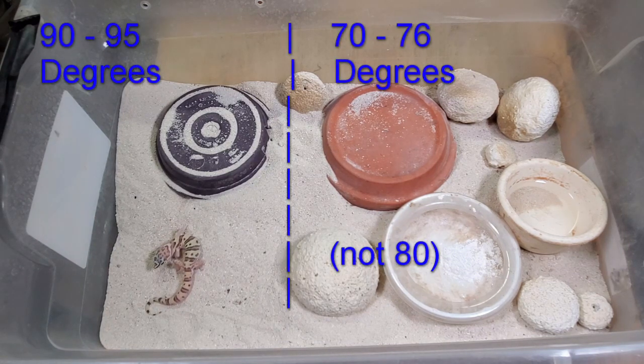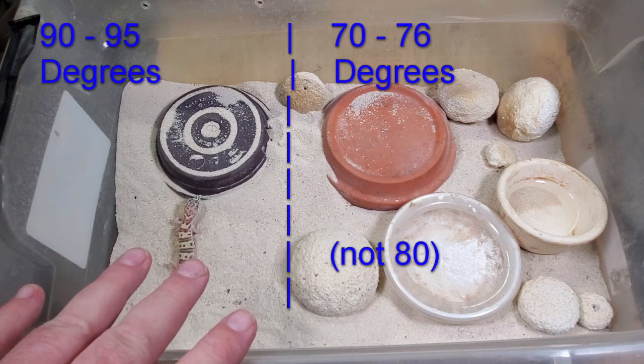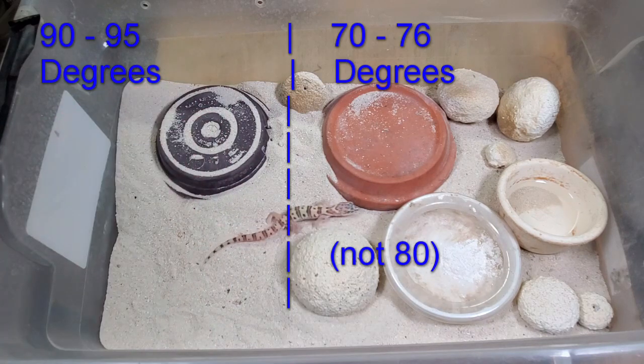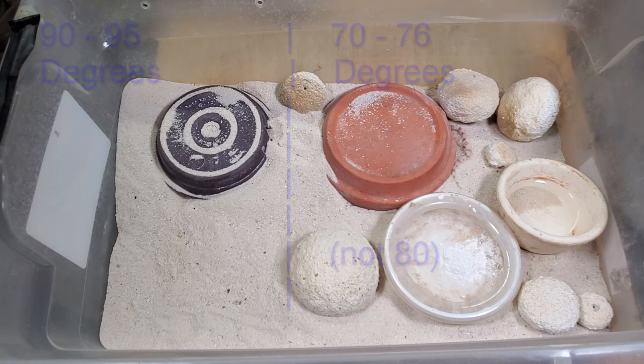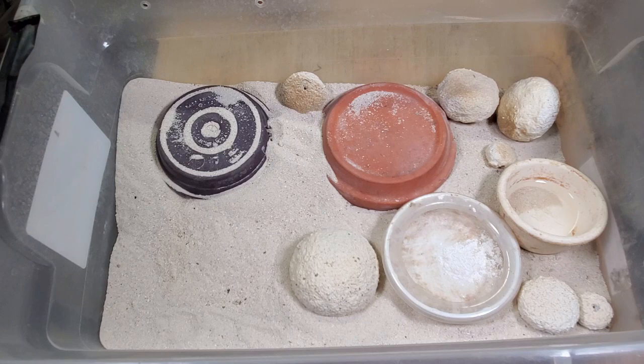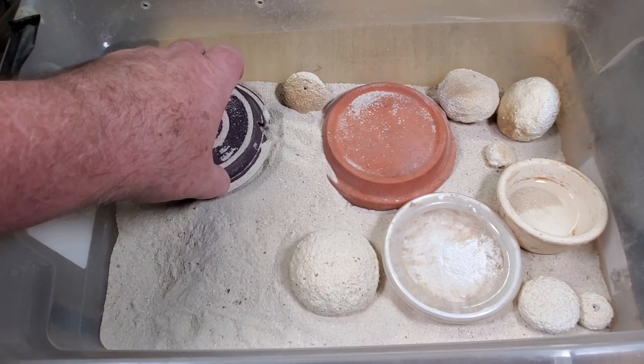I keep this enclosure around 80 degrees ambient temperature, and their moist hide — about 20 to 25 percent of the enclosure — is kept in the low 90s. We moved one out and now it's looking for another place to hide. Let's take a close-up look at this one right here.